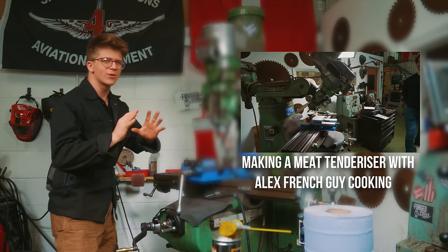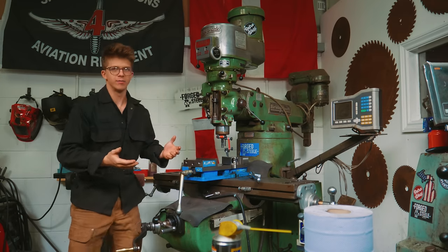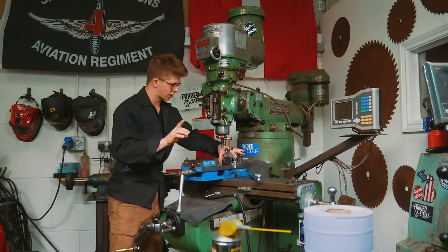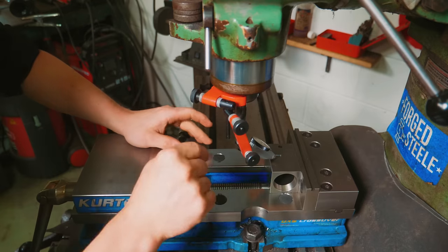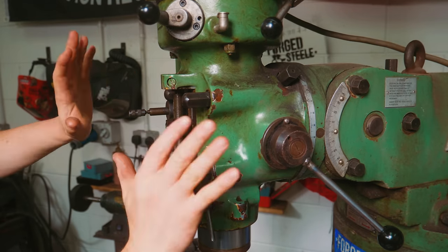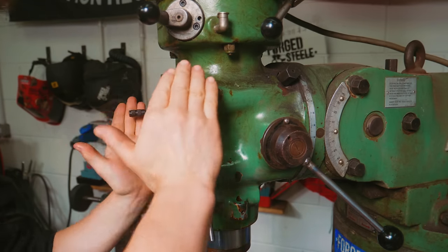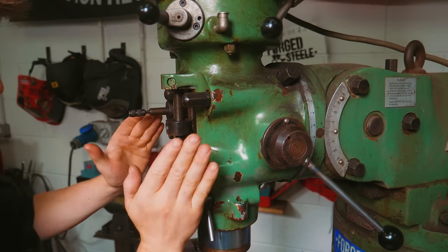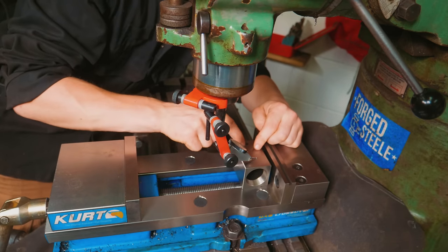You remember when I did my little collaboration with Alex, French Guy Cooking — we had angled the head of the mill all the way to 45 degrees. I've put it back up but haven't completely trammed it in. Tramming the head of the mill means making sure it is perfectly square to the table in both orientations, even though we only moved it in one. So the way I'm going to validate that is with a collet block.